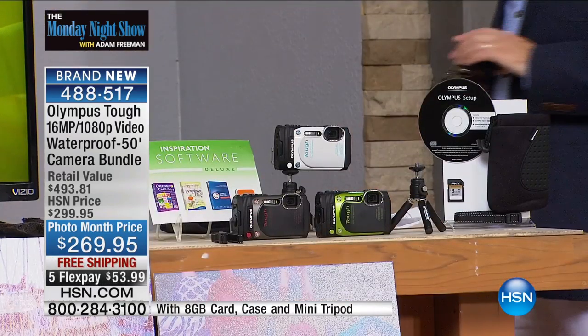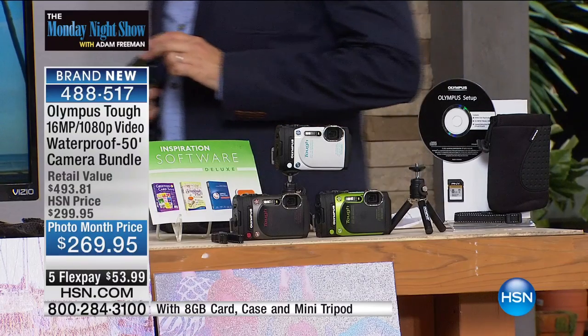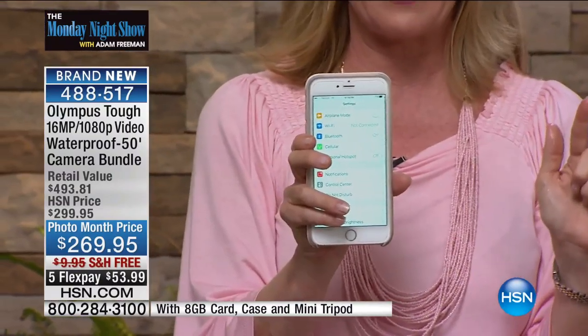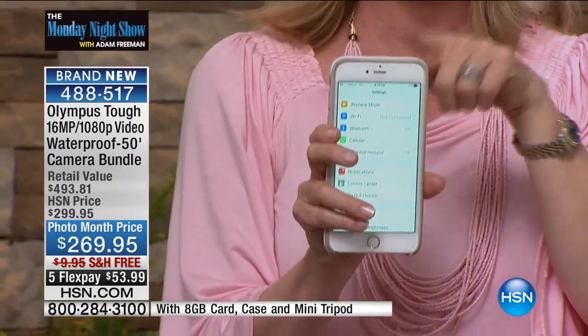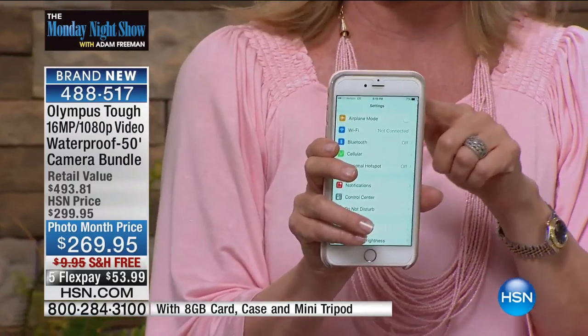And then the best part — we all want to instantly upload. This has built-in Wi-Fi and built-in GPS. We'll take a selfie, get it on your phone, and with the built-in GPS you can tag your location.